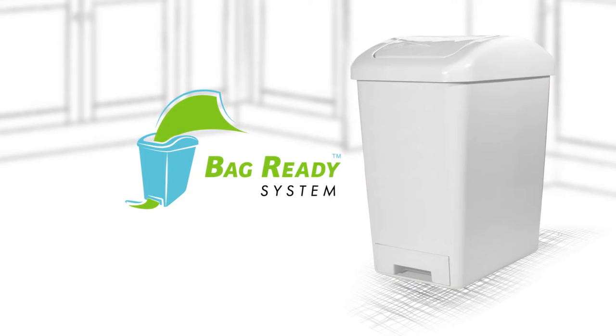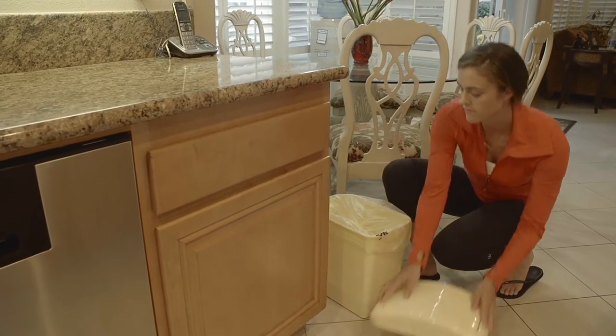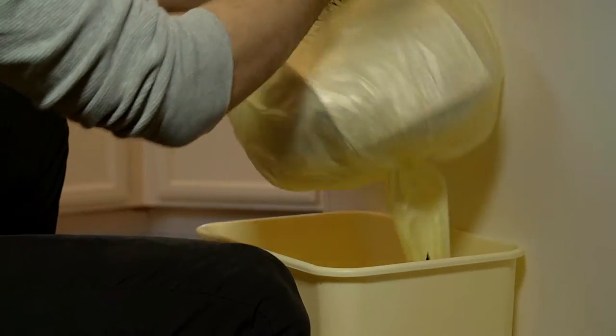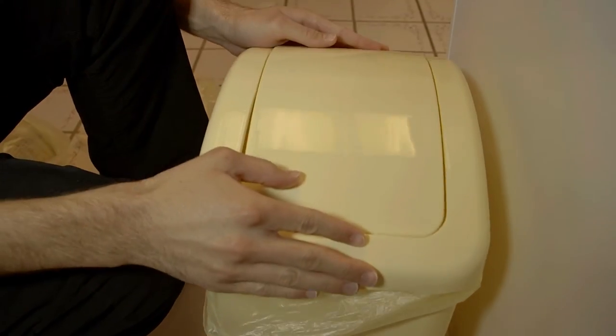Introducing the Bag Ready System. With the Bag Ready System, we remove all the frustrations of replacing your traditional garbage bag. Just remove the lid, remove the garbage bag, use one finger to rip the attached bag below, secure the new bag to the bin, and reinstall the lid.